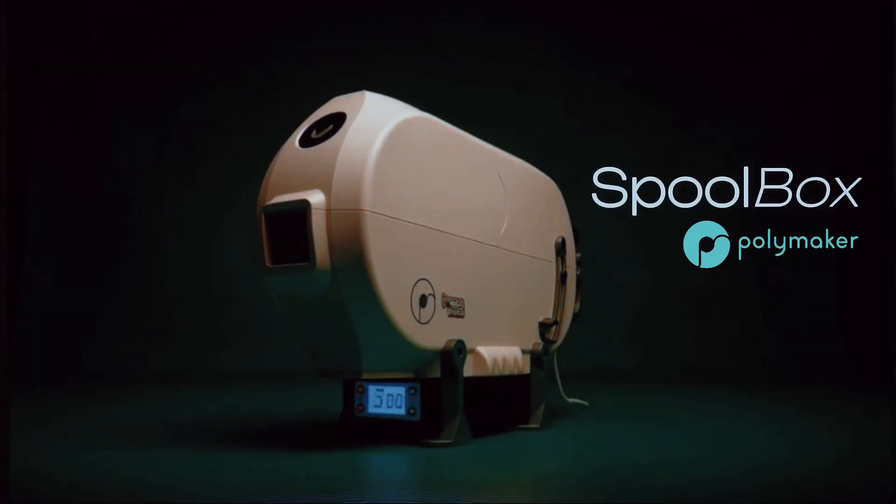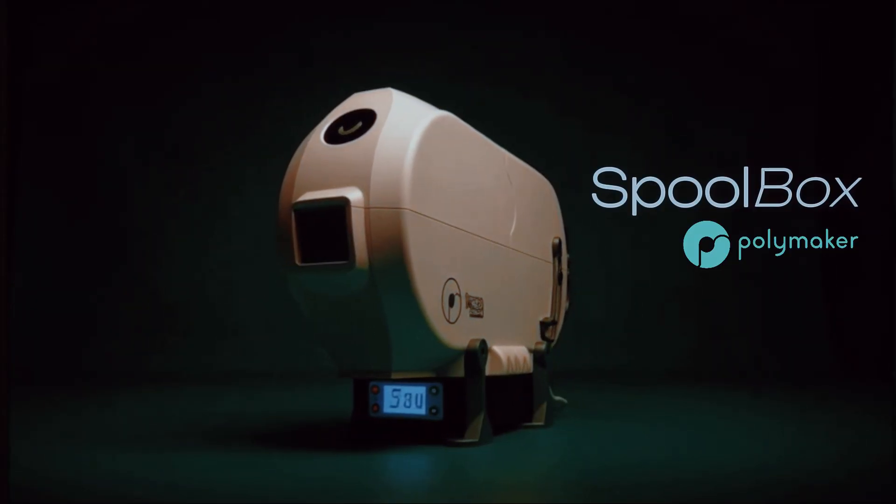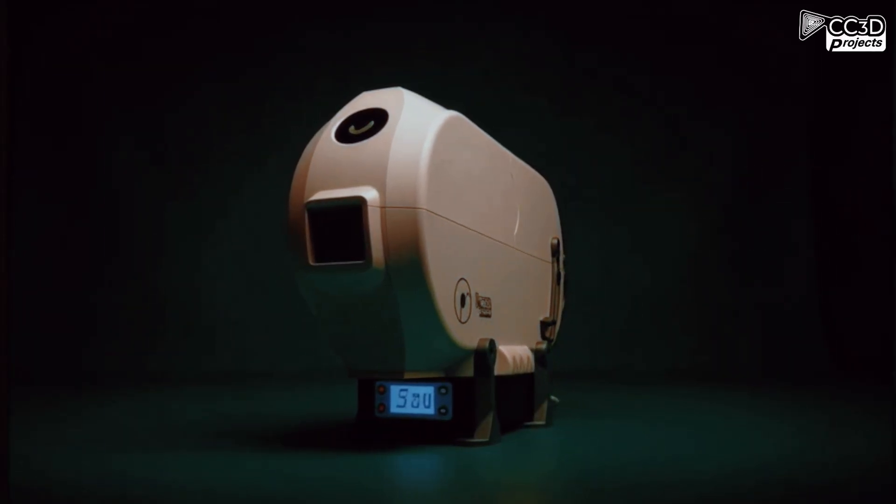Chowmaker! Today I'm showing you the brand new spool box poly dryer designed for the Centauri Carbon, but it works with any printer.